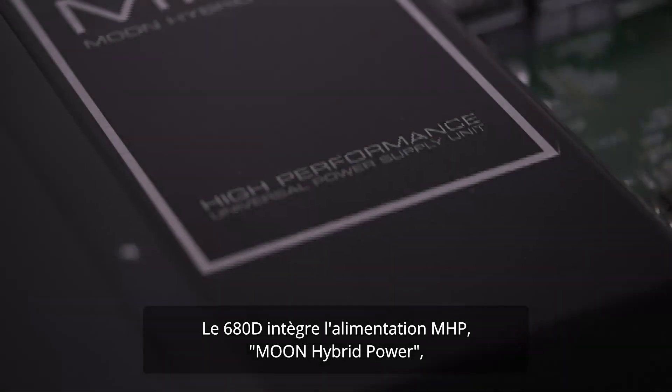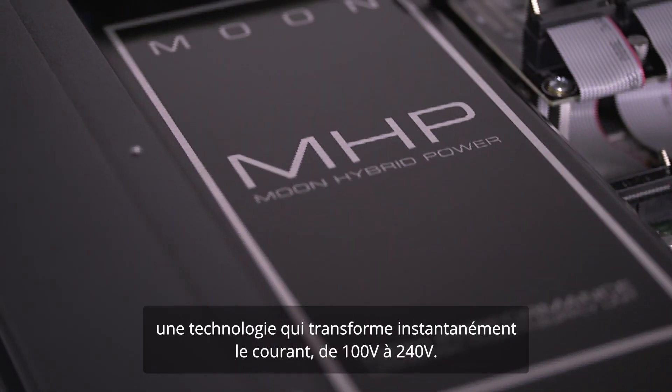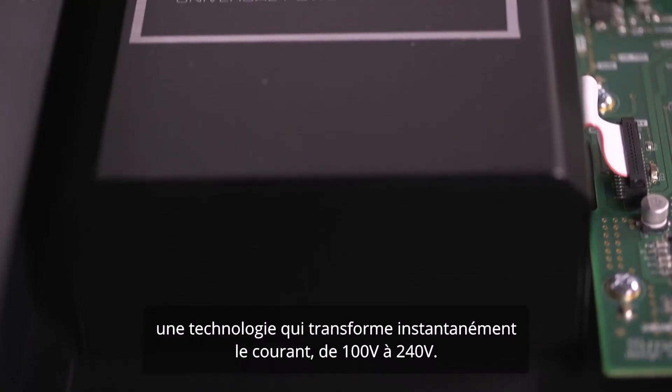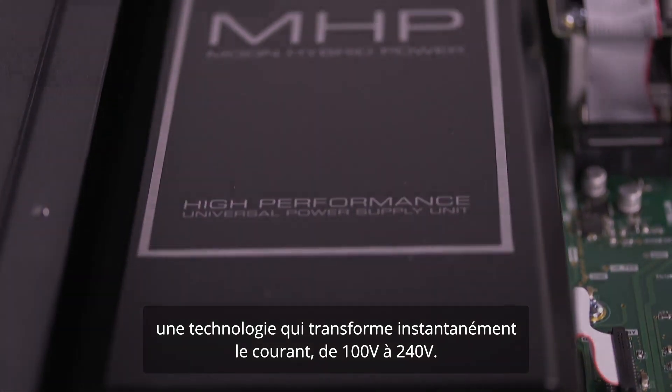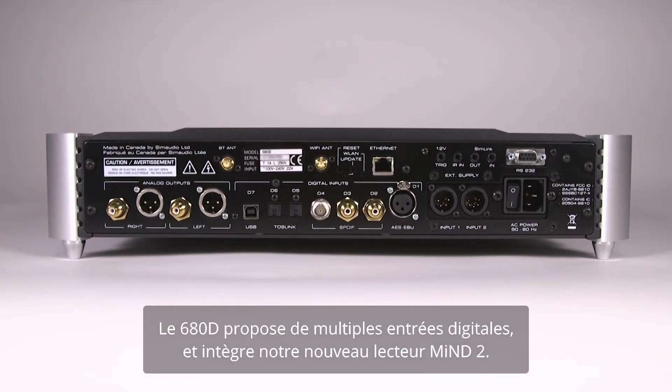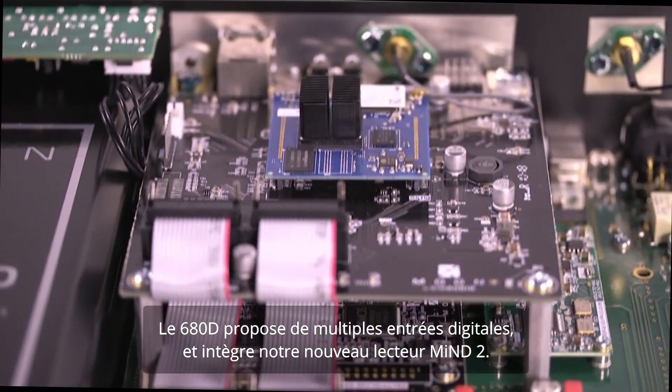The power supply of the Moon 680D is a Moon Hybrid Power Module, a brilliant technology that adapts instantaneously to voltage from 100V to 240V. The 680D has several digital inputs and is equipped with our Moon Mind 2 network player.